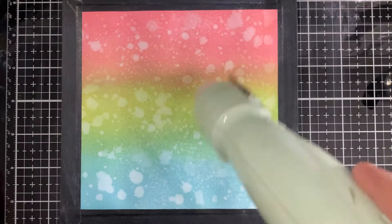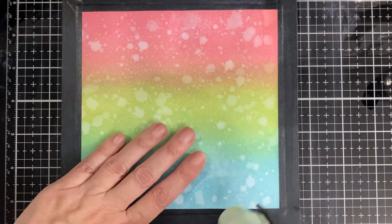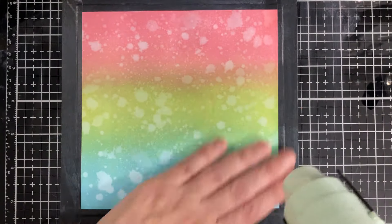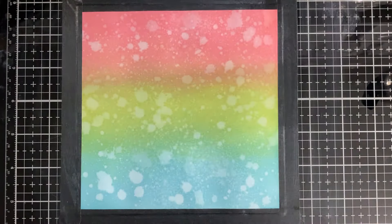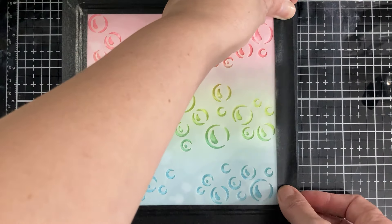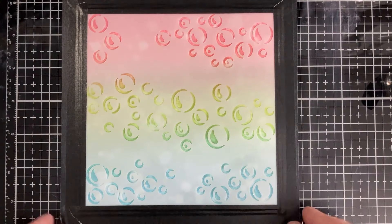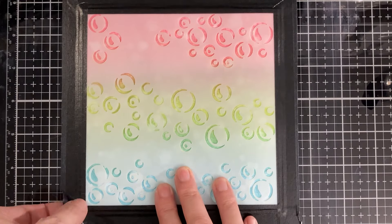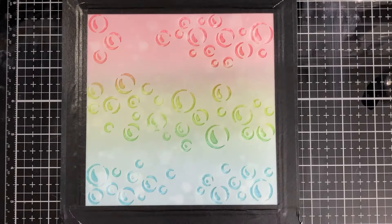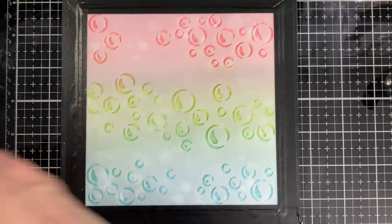I heat set it a bit — I should have done it a little bit longer. I'm going to tape that down and then pull it off here — just the bottom part — and try to make it more flat, because I did use heat and some water so it was kind of a little bit wonky. Here is the textured paste.